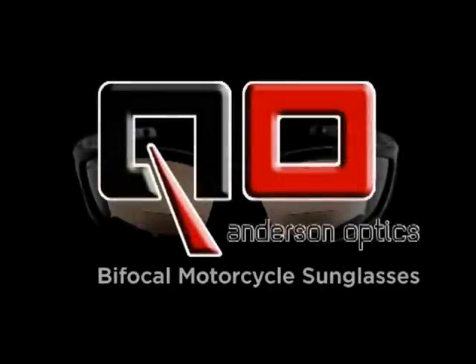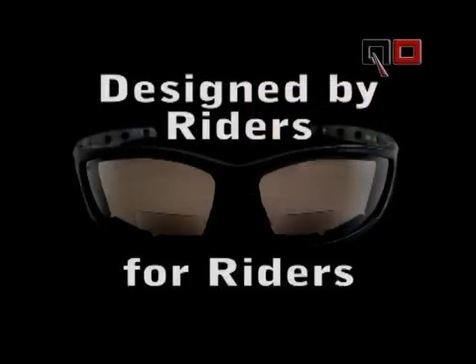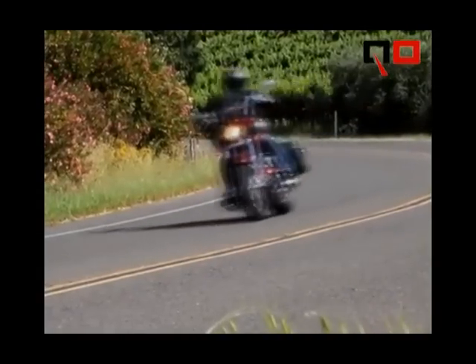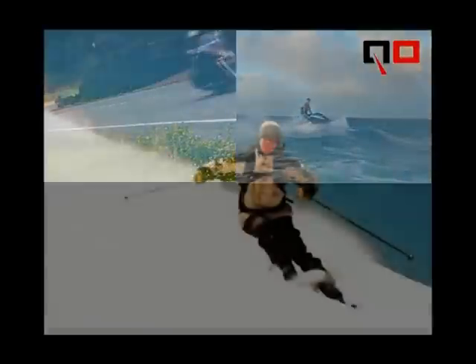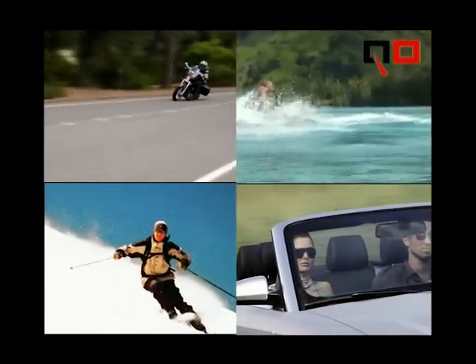Welcome to Andersen Optics line of bifocal sunglasses. Our products are intended for people with normal vision who use readers to enhance small print and who lead active lives riding motorcycles, jet skis, skiing or hiking in the mountains, traveling, or even driving cars and boats.